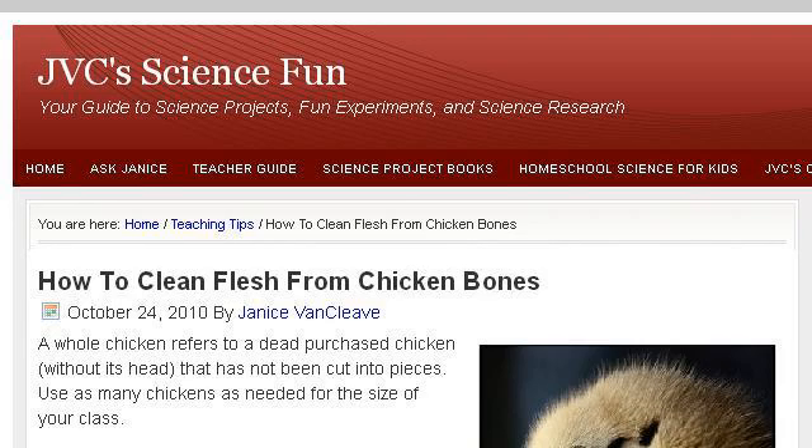Try also our second ranked site, ScienceProjectIdeaS4Kids.com, especially the page 'How to Clean Flesh from Chicken Bones — JVC's Science Fun.' This is the link.